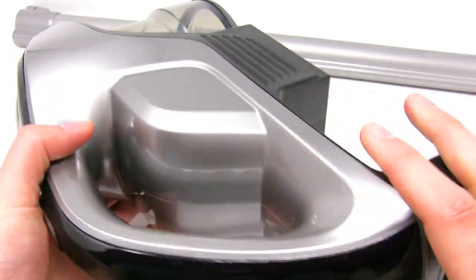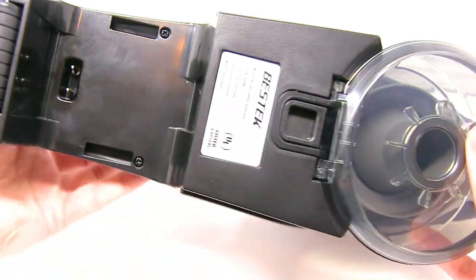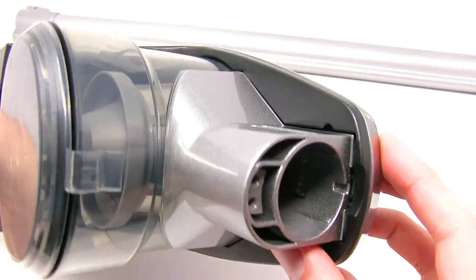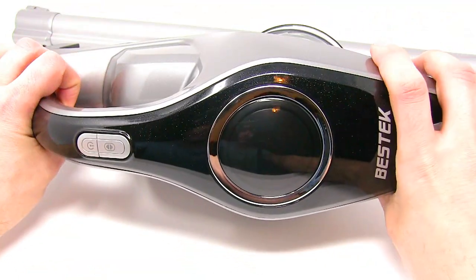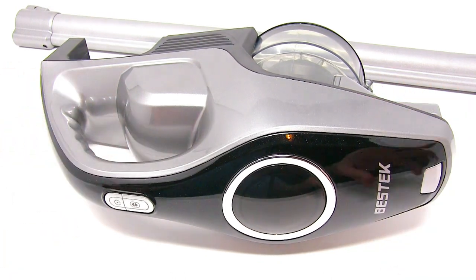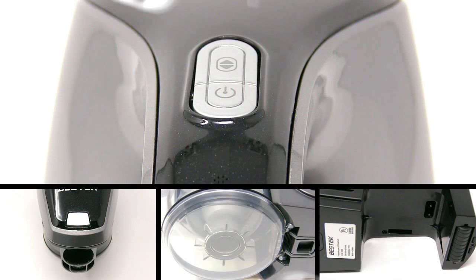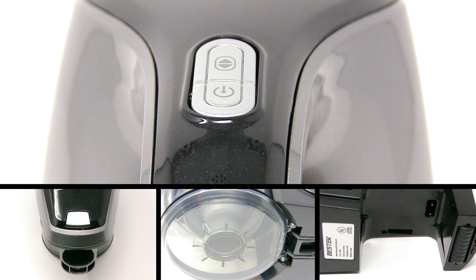In the back we have the tube and here we have the cordless unit, so you can see all the components. Here you can see the components closer.